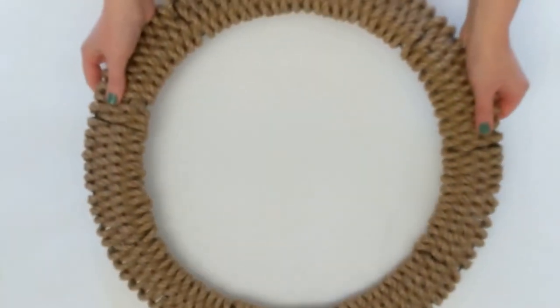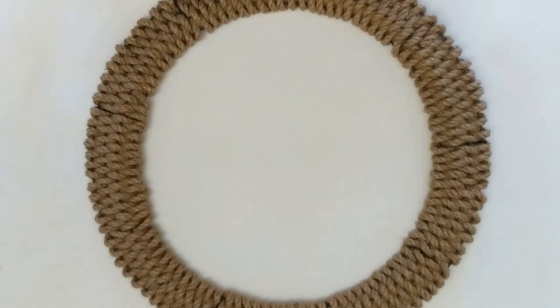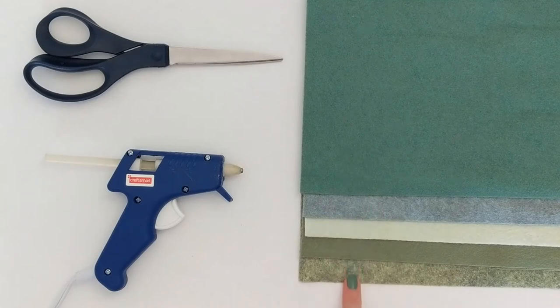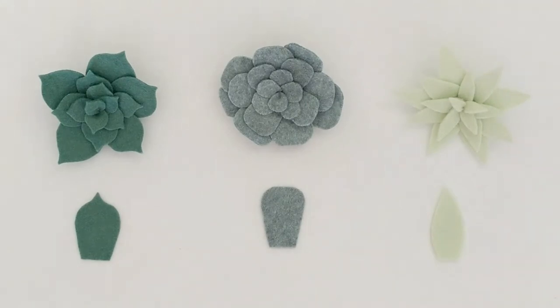Once that's done, you have finished the woven rope wreath base, and it is ready for any kind of embellishments you'd like to add. Speaking of embellishments, let's move on to the felt succulents. For this part of the project you're going to need some felt — I pulled pretty much any shade of green I could find and ended up using three different shades. Feel free to use any colors you want. In addition to felt, you only need scissors and hot glue.